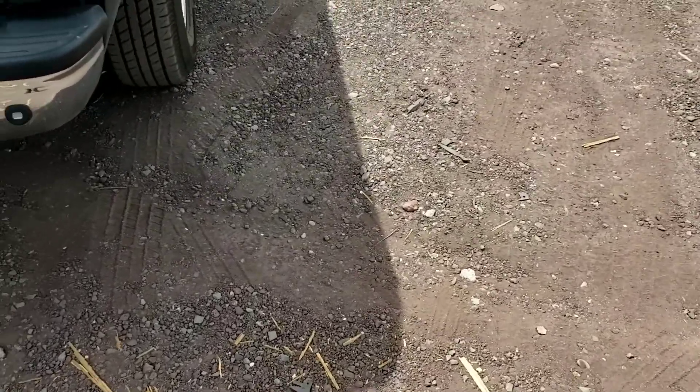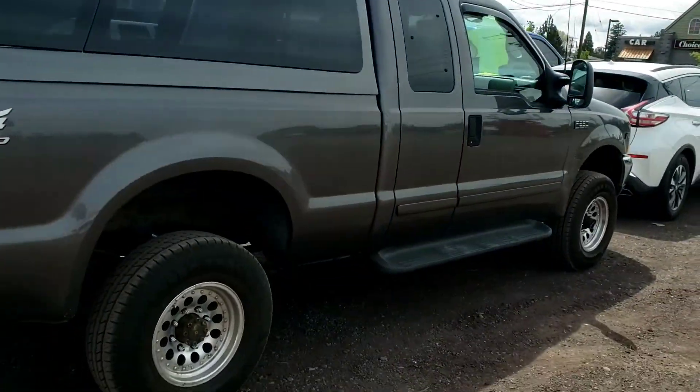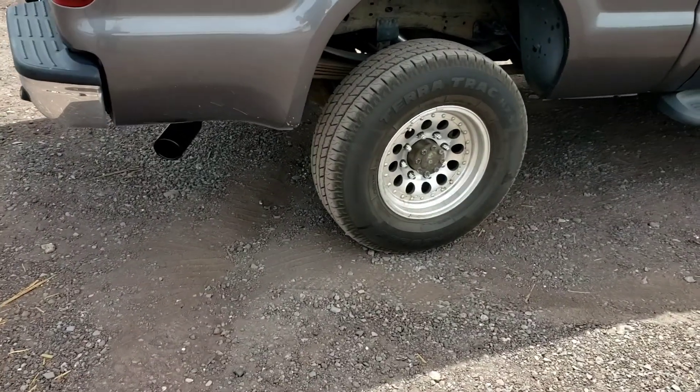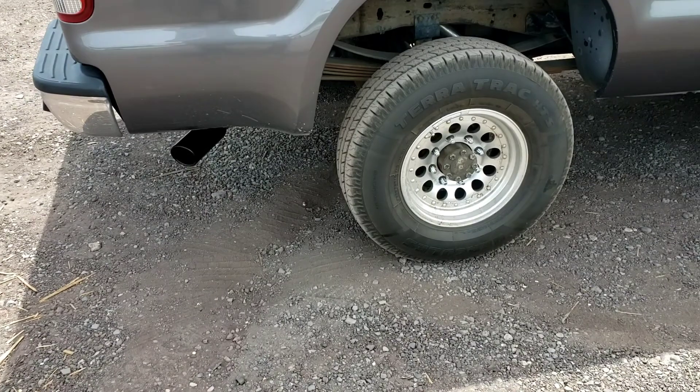Hey guys, Cory here, C&M Custom Auto & Tire, Redmond, Oregon. We just got done doing an exhaust on this 02 F250 with the V10. Single 3 inch, dual 2.5 out Flowmaster 40 original series.